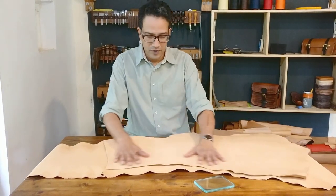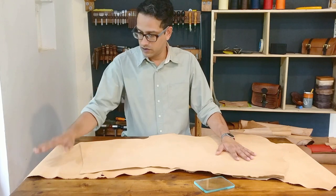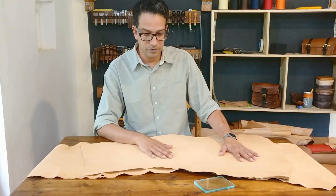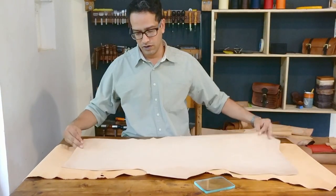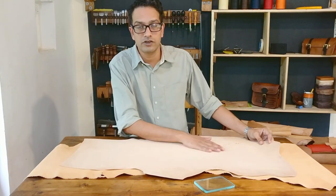So this piece here is the same kind of leather that has been slicked and set out. It also has something called gum tragacanth applied on the back to make the flesh side of the leather smooth.